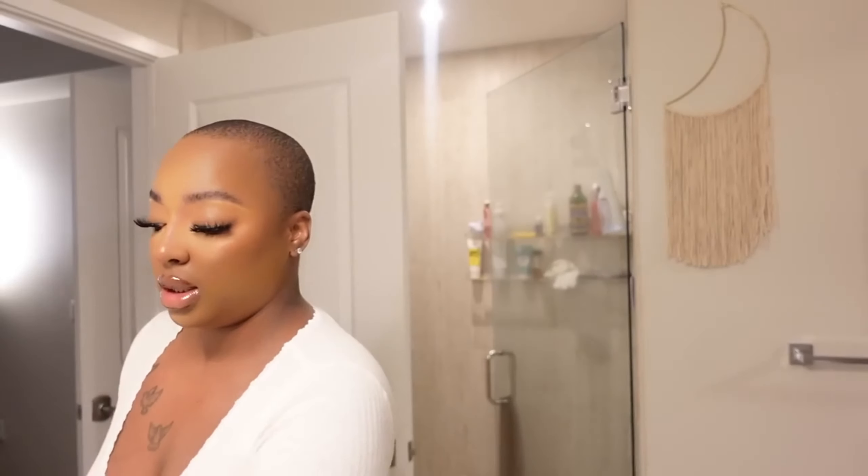This wig came completely pre-customized — the baby hairs, all of that — they did that, I did not do that. And for a girl like me, y'all see I'm rushing right now, I ain't got time to be doing a whole bunch of stuff. This wig was already ready to go. I'm going to slap this wig on — this is the wig we're wearing tonight. Shout out to Nadula Hair for sponsoring this portion of today's video.